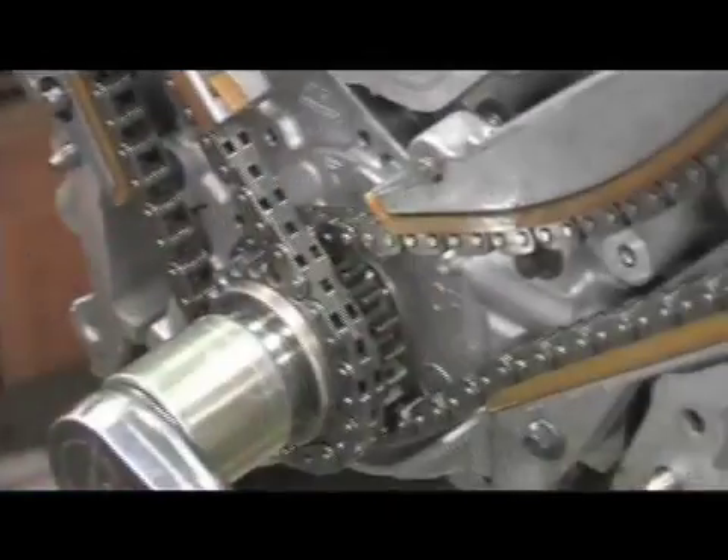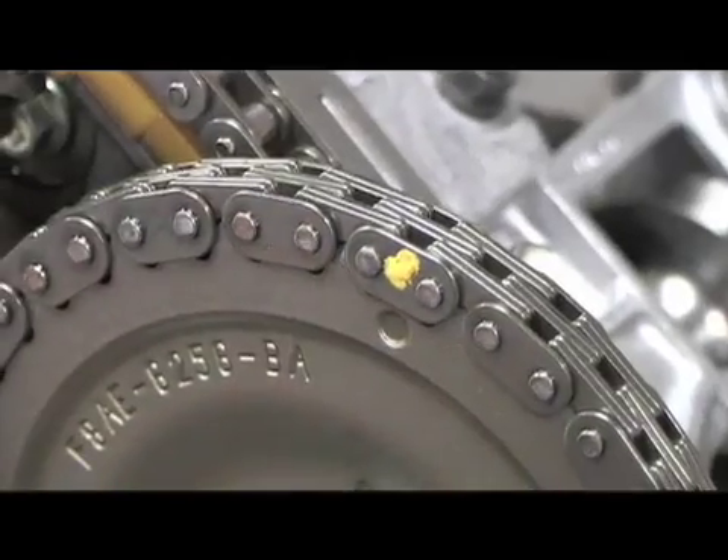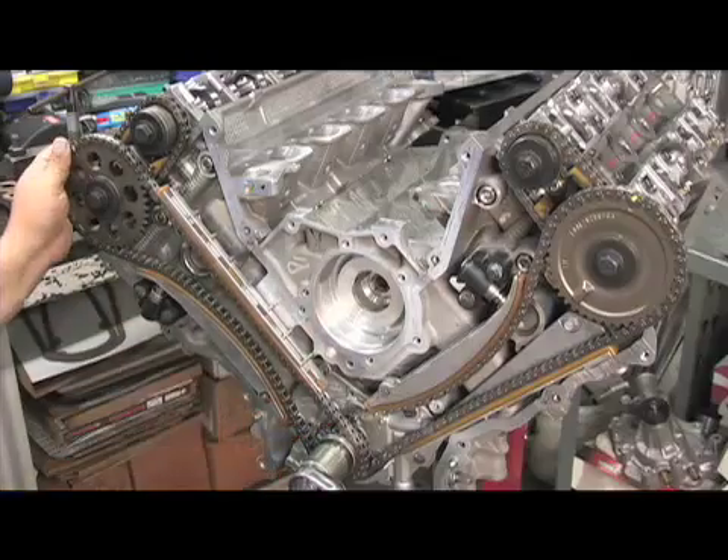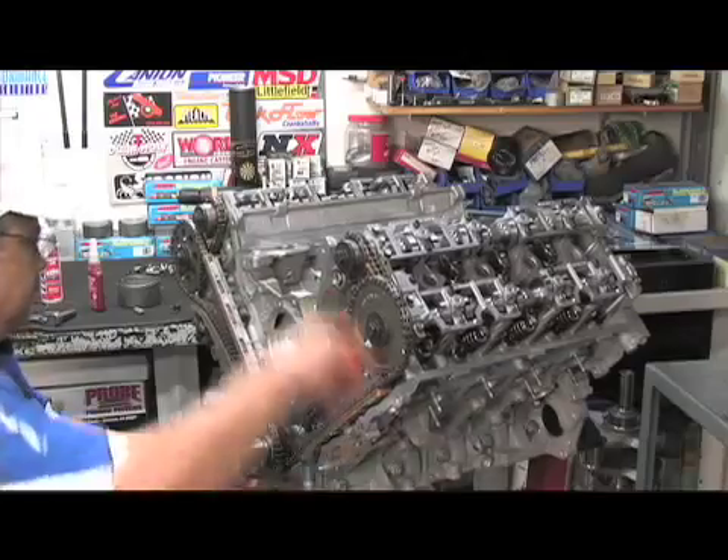This is the last major step after putting the heads on — you have to put all the timing components on. You've got to line up all the gears and mark the timing on the chain links, because if you're off one tooth it's going to bend the valve.